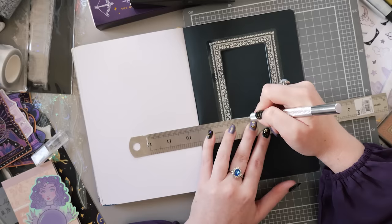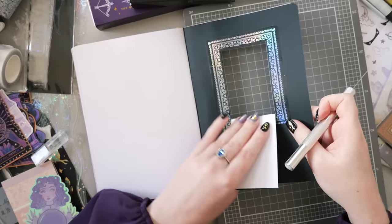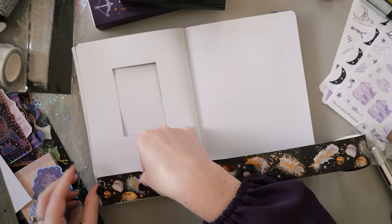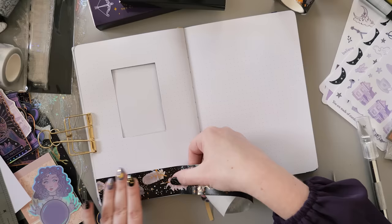Anytime you're going to be removing some page, I recommend that you take it away before you do any more decorating or set out the functional elements, otherwise you might end up making mistakes and not leaving yourself enough space — so taking things away first is always good. Now we can turn the page and start decorating the second spread, which is going to be important because you will obviously see part of it through that little window there.